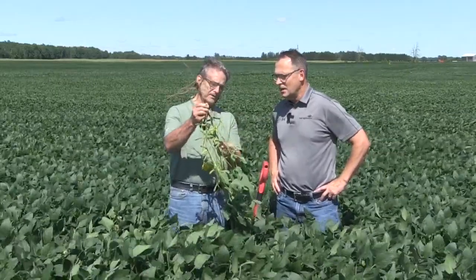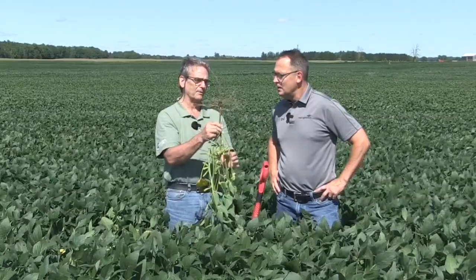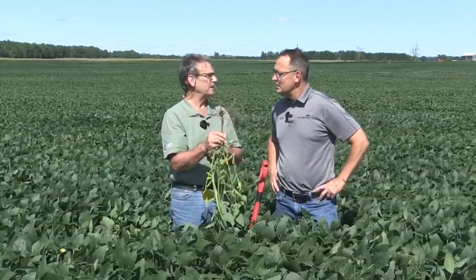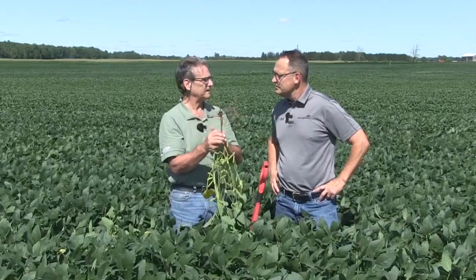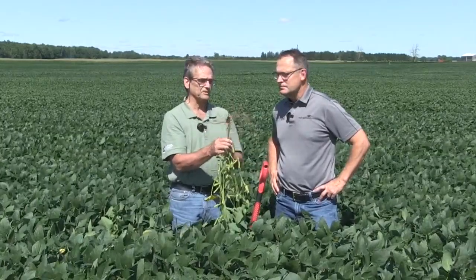When you get a rain in August and we're at about full R5 heading to R6, we're filling the beans now. There's a big demand for water and big demand for nutrients, especially phosphorus. And that's what allows us to take those nutrients up.